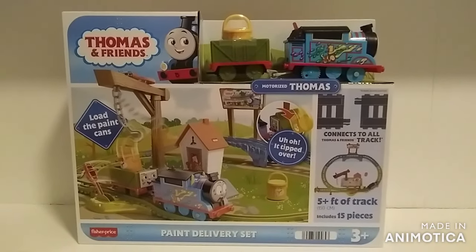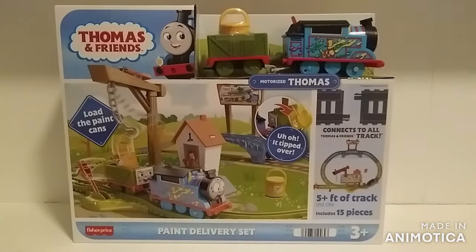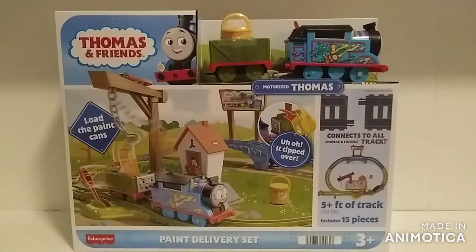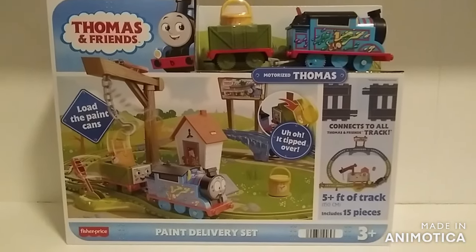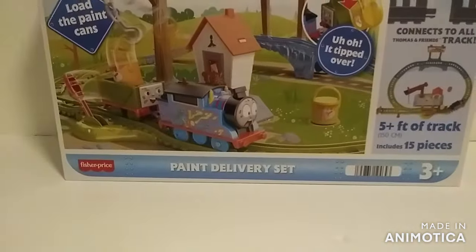Why hello there, this is your good ThomasFriend74. Here is the second All Engines Go set that I purchased. This one is the one that contains Thomas — the paint delivery set.